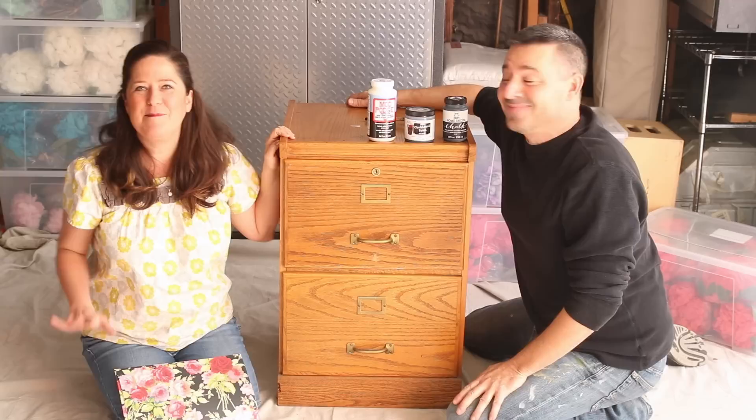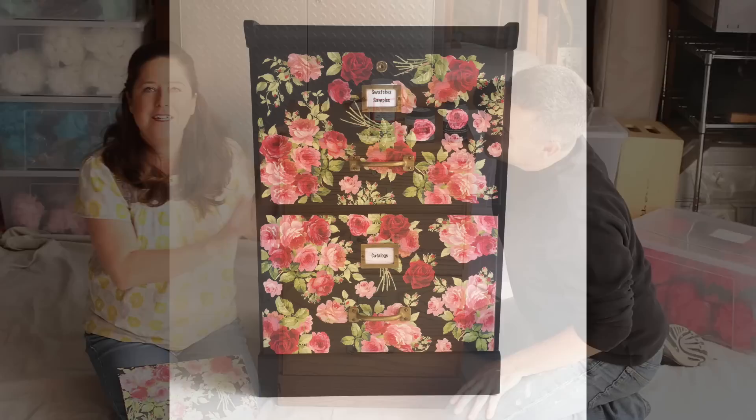Hit it. Welcome to Furniture Flip. I'm so excited about today's show because we are going to be transforming this ugly old filing cabinet into something very sweet and flirty.